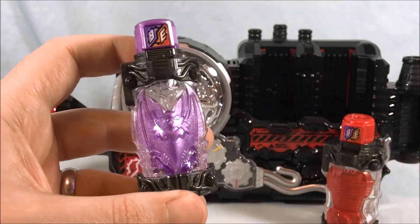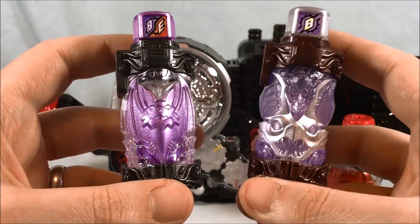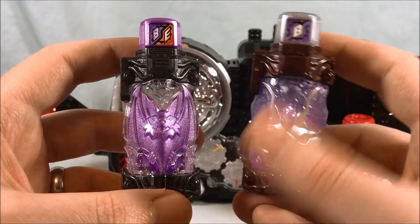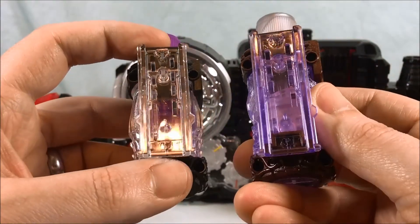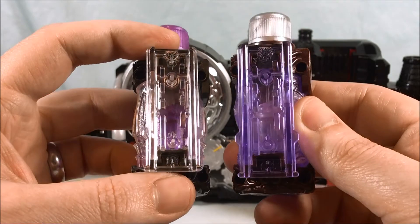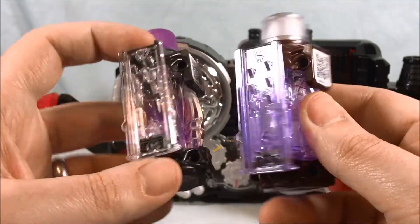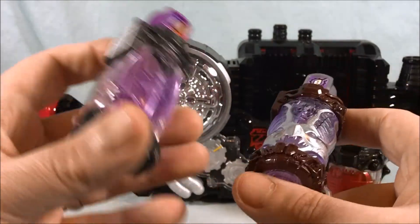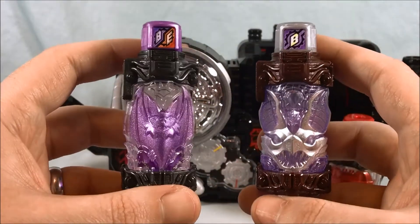Now technically we already have a version of the Bat Bottle — it's right here. It came with the Trans Steam Gun. You can see it just has the B for Bat. Now if we turn them around, you can see they are both number 41, and they do have the same rail system. So you could use either one — they are interchangeable on all the devices. It will think it's the same thing.